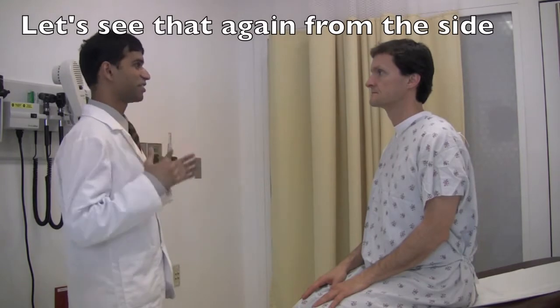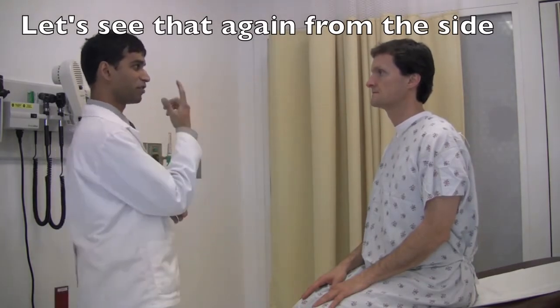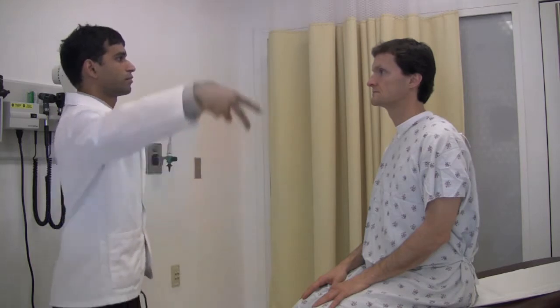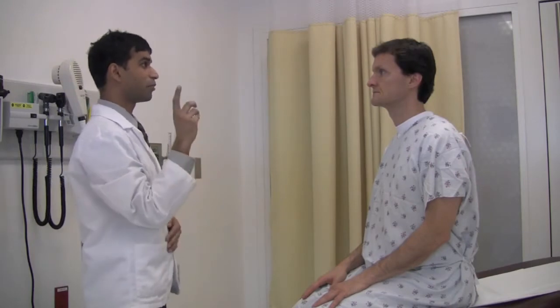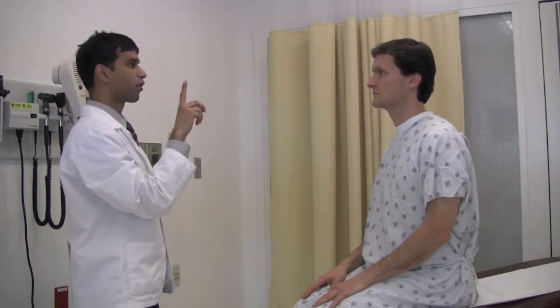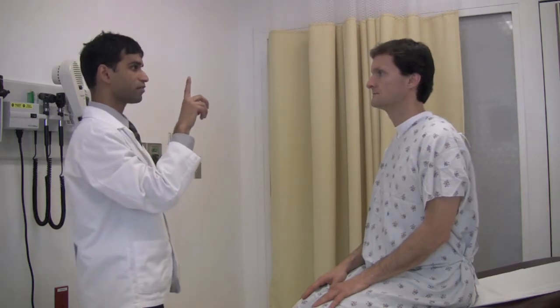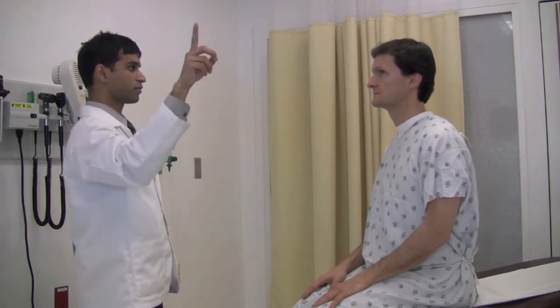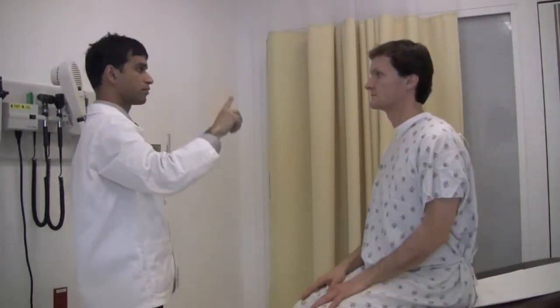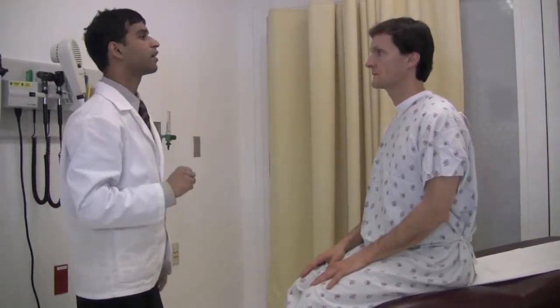Next I'm going to test your vision in your sides again. I want you to look at my nose and tell me how many fingers you see. One and two. Two and one. Great. Next I'm going to test the movement in your eyes — look at my finger and, without moving your head, follow the finger with your eyes. Okay, great.